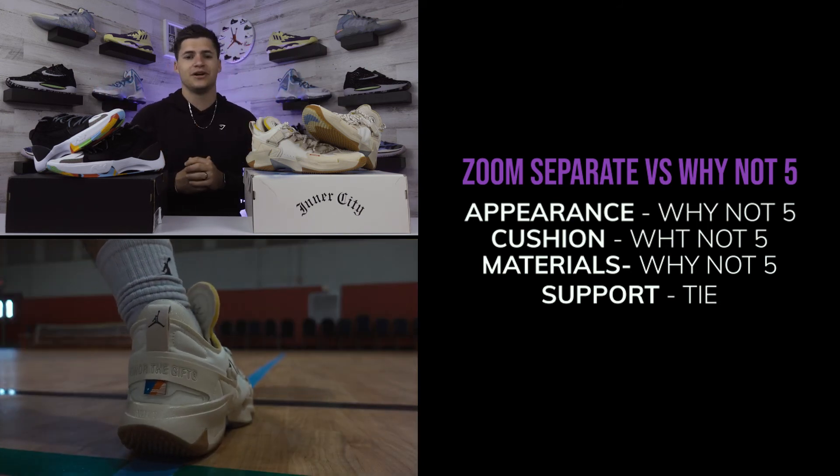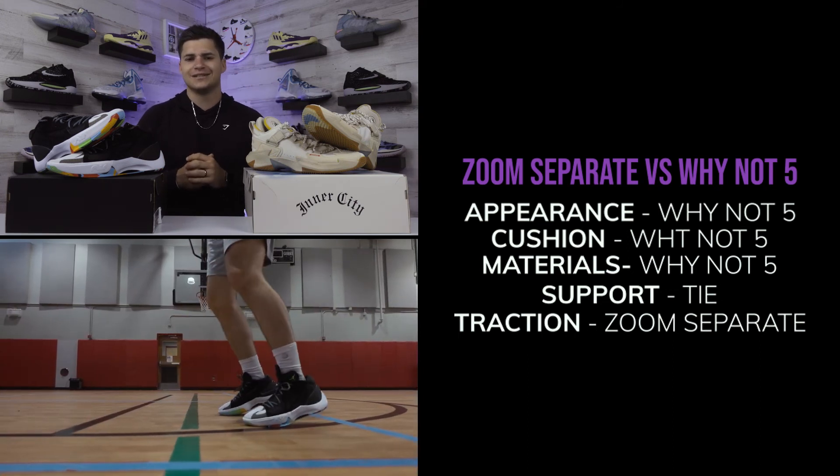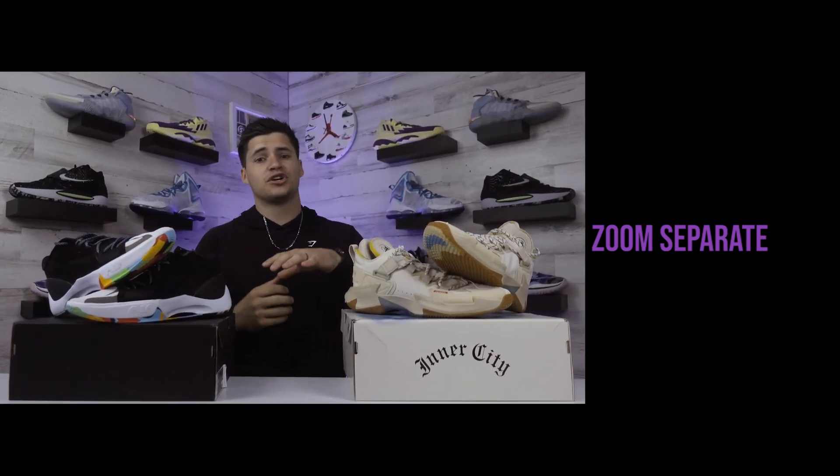For traction, the Jordan Zoom Separate takes that section — the Why Not Fives are still just a little too inconsistent. So I'm actually going to side with the Jordan Zoom Separate as the better basketball shoe to hoop in. My reasoning: the cushion is already close with that forefoot Zoom Air unit and not far behind the Why Not Fives, you get a lower retail price, and traction is something I just don't overlook. Everything about Russ's shoe other than traction plays really nice though.